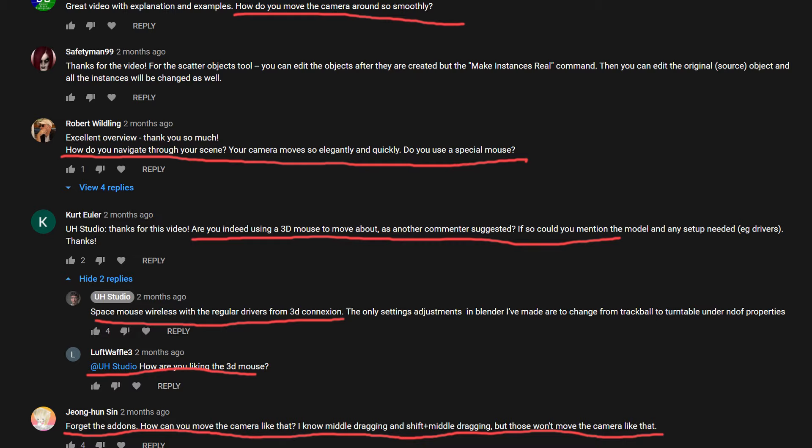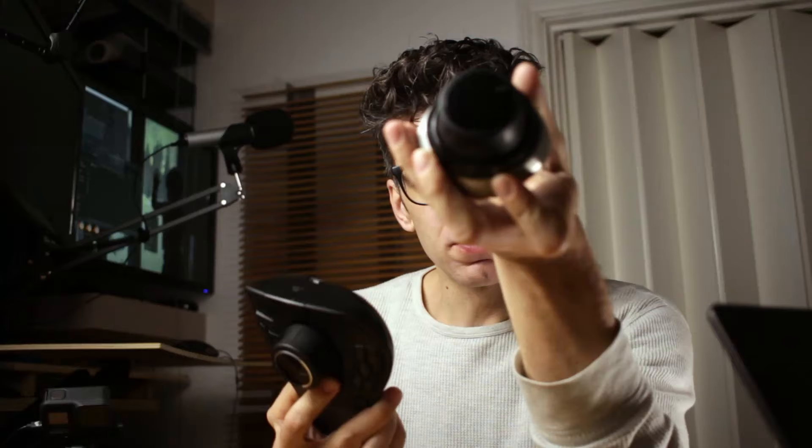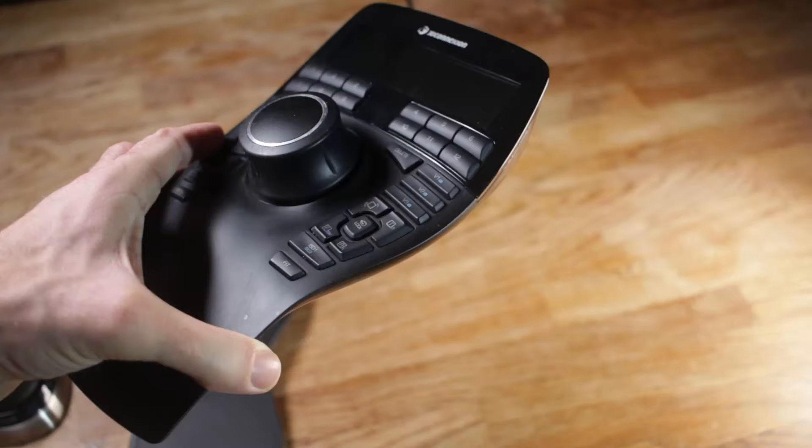If you're not familiar with this, this is a space mouse and there are multiple different models — the space mouse wireless, the space mouse pro wireless, and also the space mouse enterprise, and a series of different models.